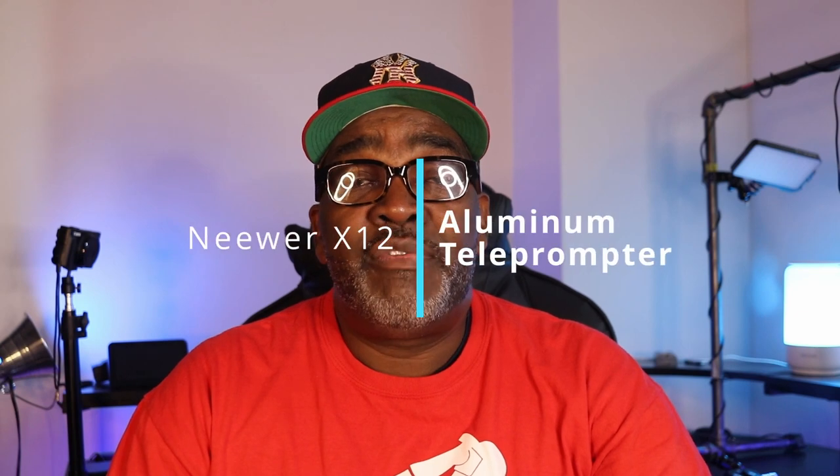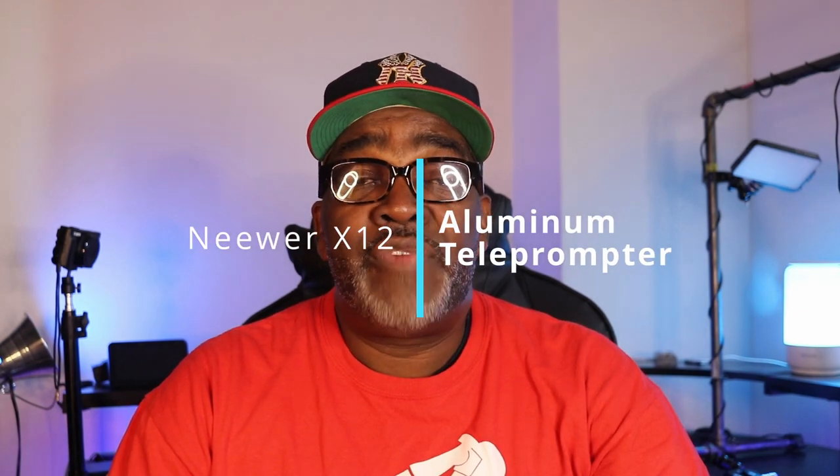Hey everyone, this is Jay Lewis at Tech Boner, back in the house with another video. Today I will be reviewing the newer 12x foldable camera teleprompter.